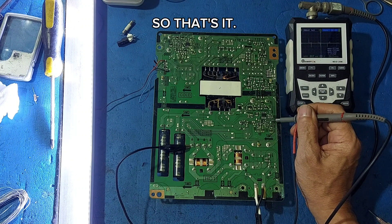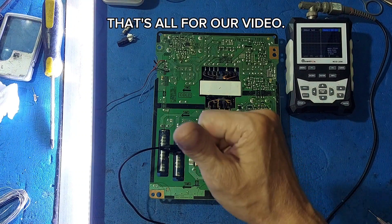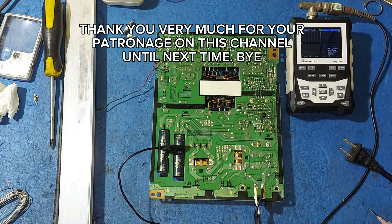So that's it. That's all for our video. Thank you very much for your patronage on this channel. Until next time. Bye.